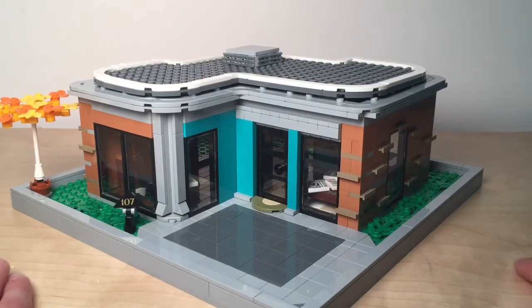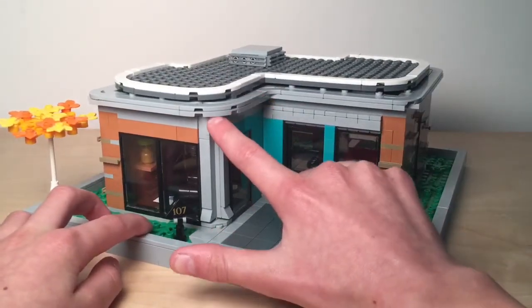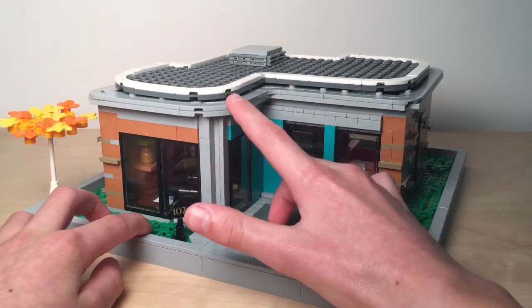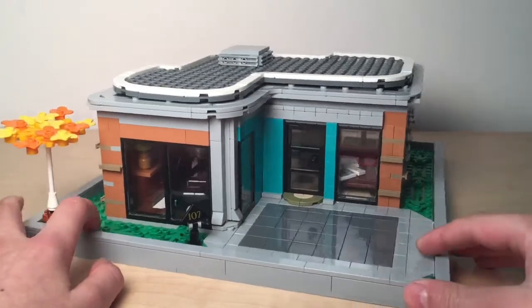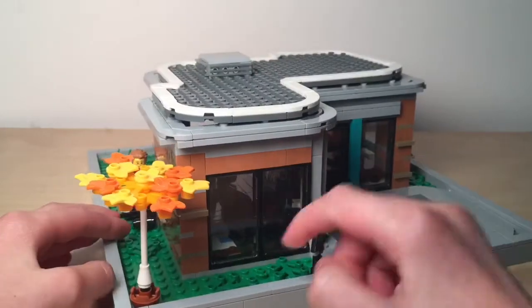Brick by brick, here showing you a house I built. In the front we have a patio — no one using it. I put in a curved beam and a curved roof. There's a tree right there, and the house number.